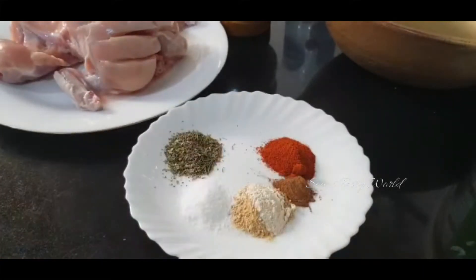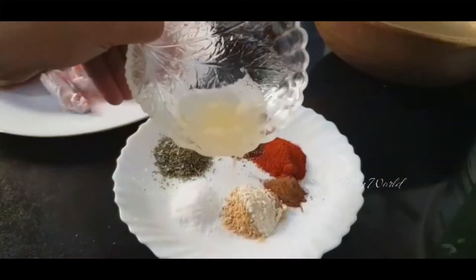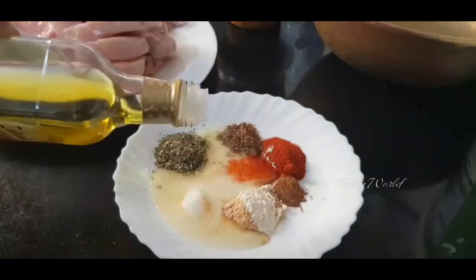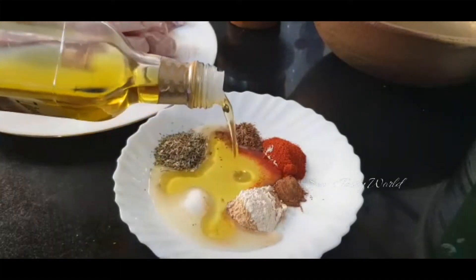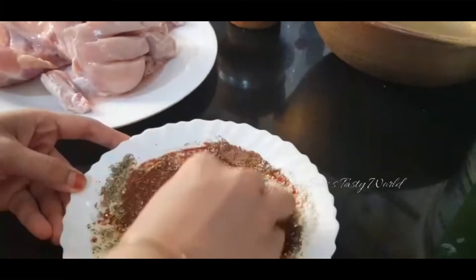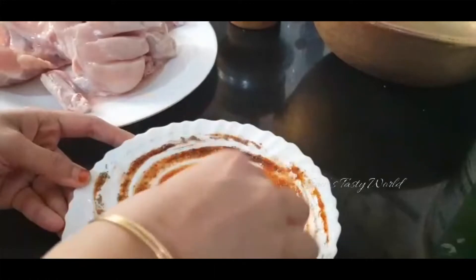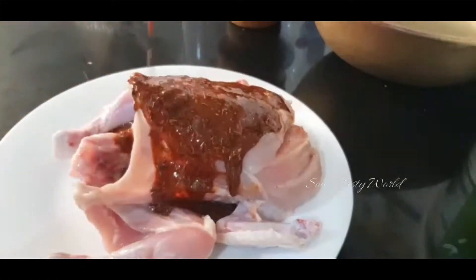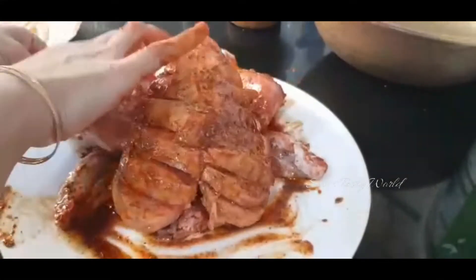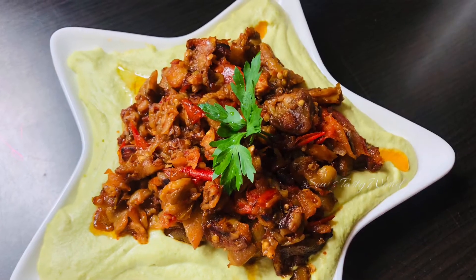Instead of oregano and thyme you can also use mixed herbs. Half to three-fourth teaspoon of cumin powder. Next, add two to three tablespoons of lime juice and three tablespoons of olive oil. All these ingredients have to be well mixed and applied onto the chicken, then allow it to rest for at least two hours — the longer you keep it, the better.